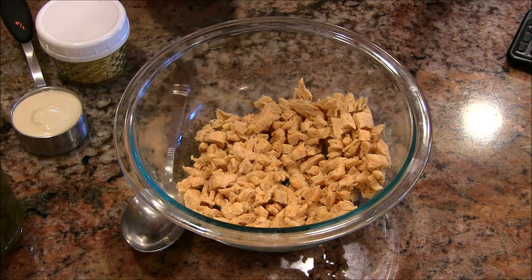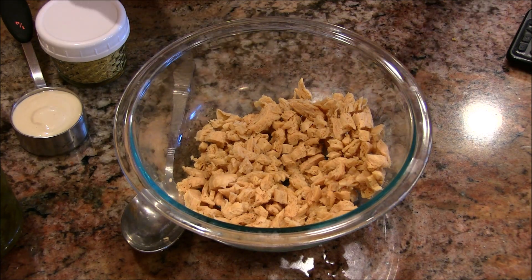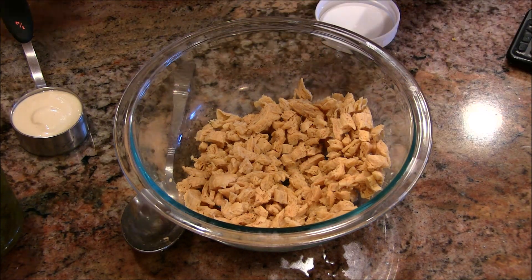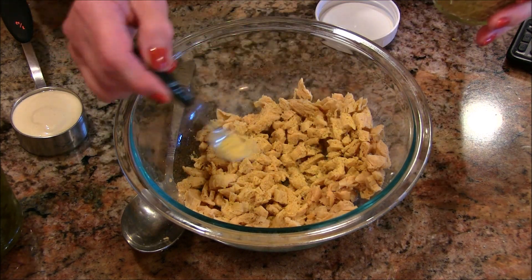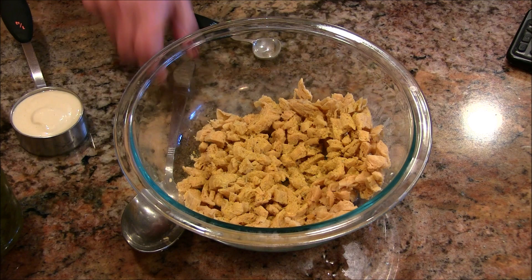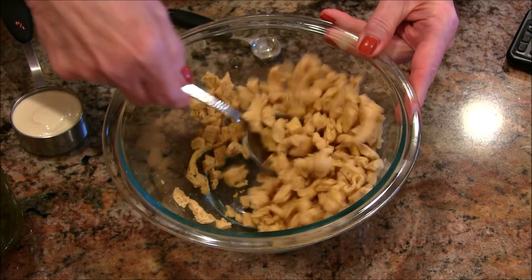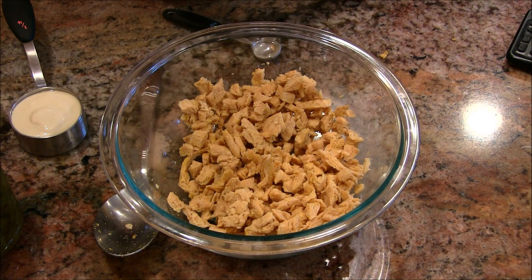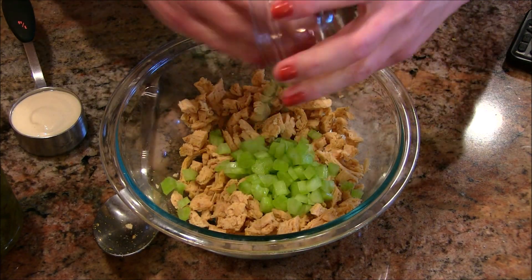Now if you'd rather have your chicken salad kind of shredded, like what you do with tuna fish, I would suggest putting it in your food processor and just pulsing it until you get that shredded texture. So what I'm going to first add in here is a little bit of a faux chicken stock. My good friend Elizabeth sent this recipe to me — it's nutritional yeast and all kinds of other seasonings. If you had some chicken-flavored bouillon, you could soak your soy curls in that.